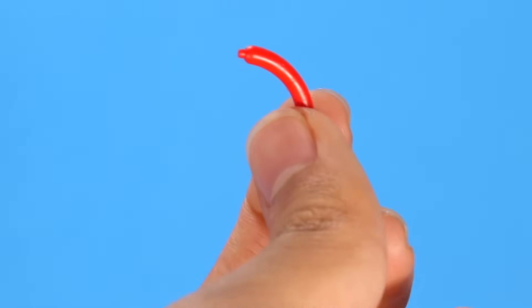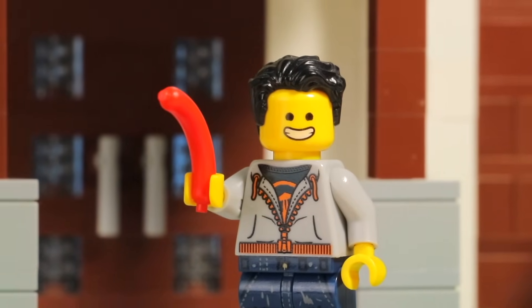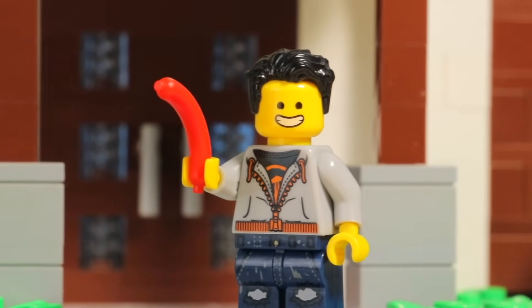Before I get started, there is a hot dog in this build. If you can find it, comment down below and tell me where in the video you found it. I'll give your comment a heart.